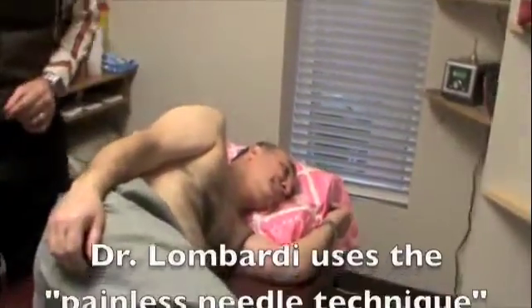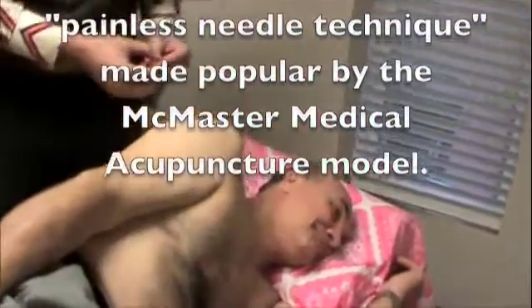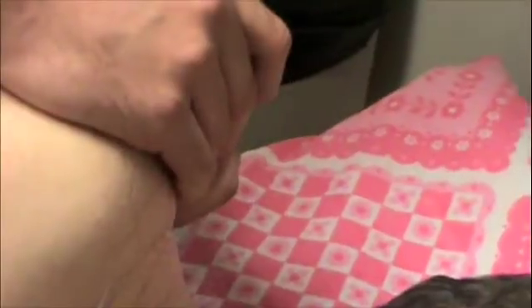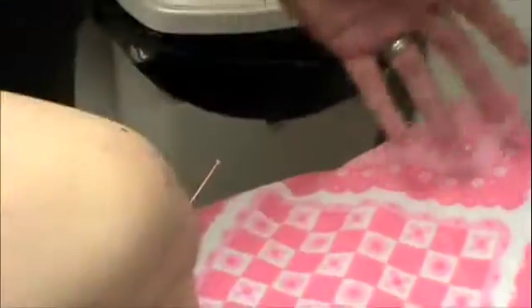Mario here has a supraspinatus tear of his right shoulder. We're not going to get too technical here because we're going to use that for future podcasts. But basically, I'm going to needle the supraspinatus muscle itself. What you're going to feel here, Mario, is a little bit of a pinch. And now the needle's in. How did that feel? Painless. Painless, of course, because this is the painless insertion technique.